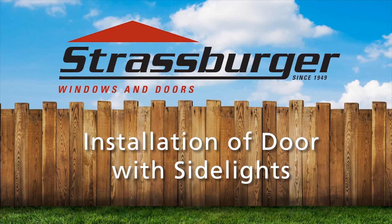That's it. You've installed your Strasburger door the right way and avoided costly and aggravating service calls. Thank you for purchasing Strasburger Doors.